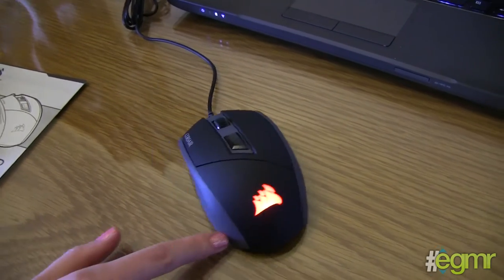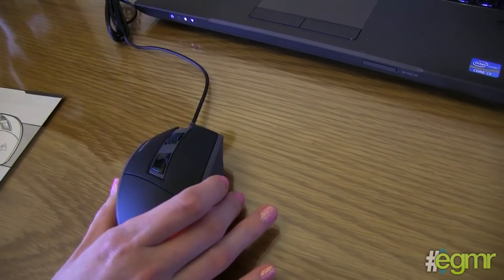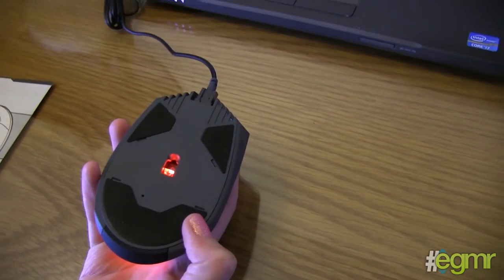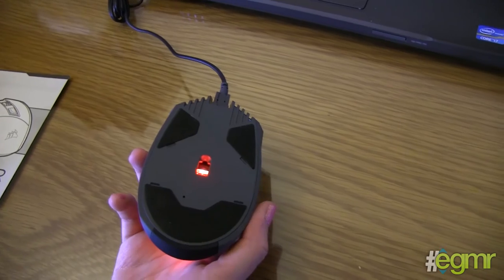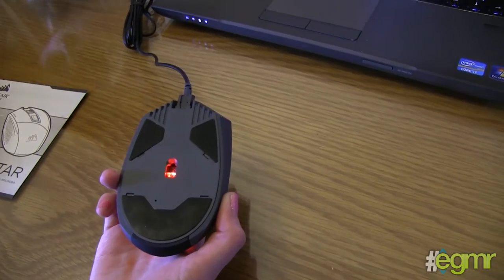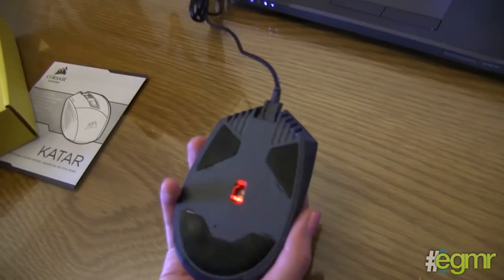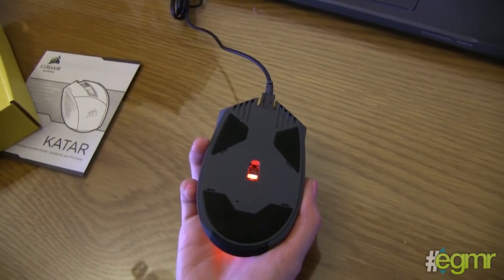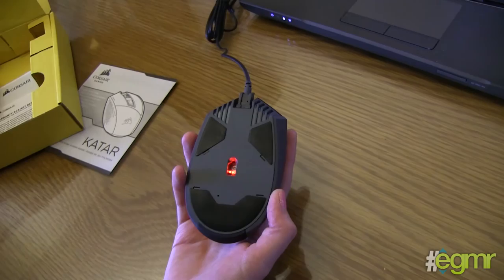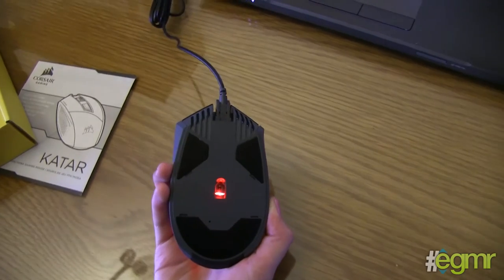So this is the Katar — it's an 8000 DPI optical laser mouse for MOBA and FPS gamers, and it's ambidextrous, which is pretty cool for left-handed gamers. The retail price is around $50, which locally is probably around 800 Rand — not too bad for a mouse of this caliber. And one more thing: the bottom looks like a smiley face. When you're feeling sad you can just turn your mouse over — it kind of looks like a Halloween scary face.